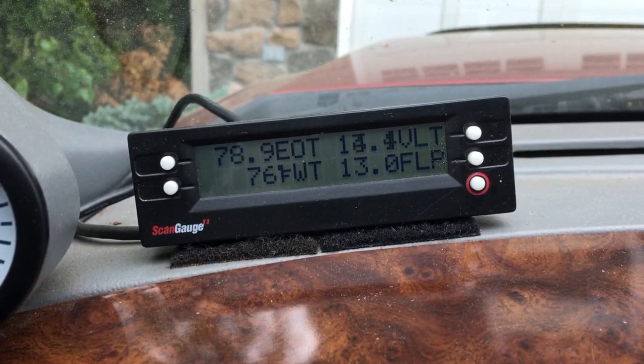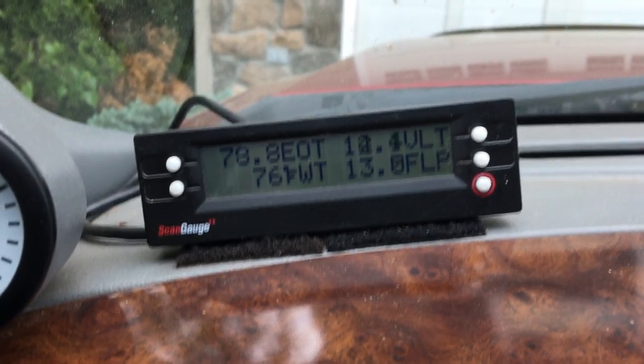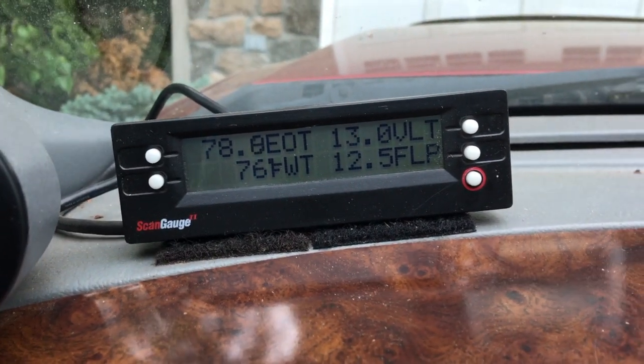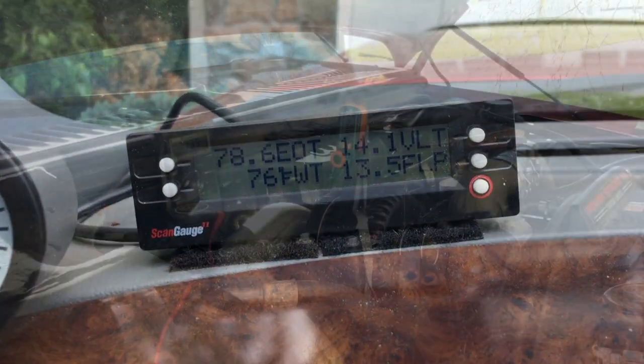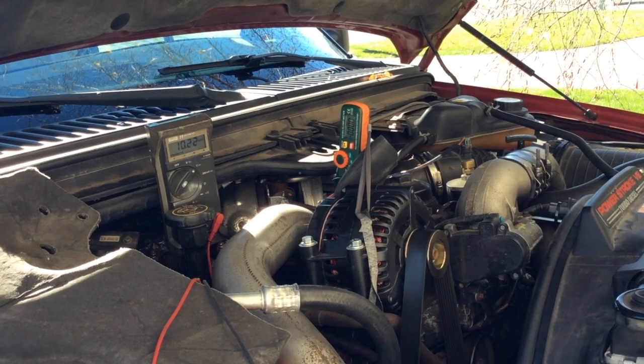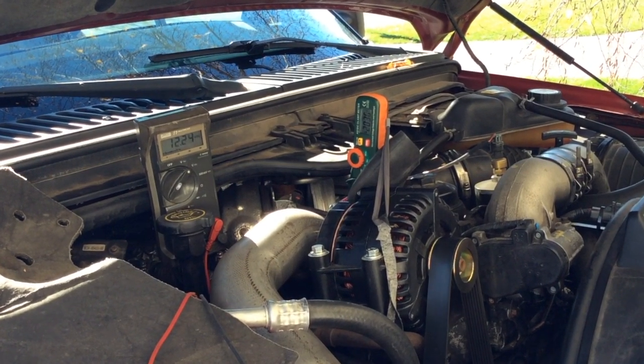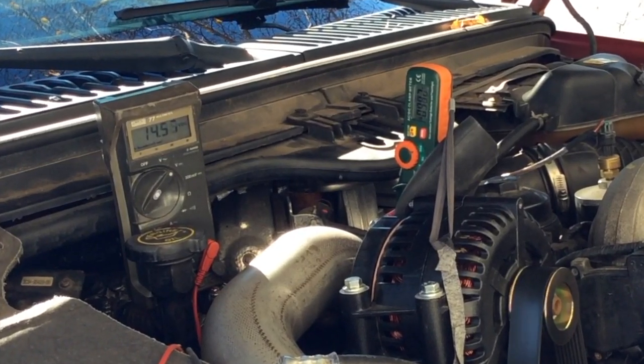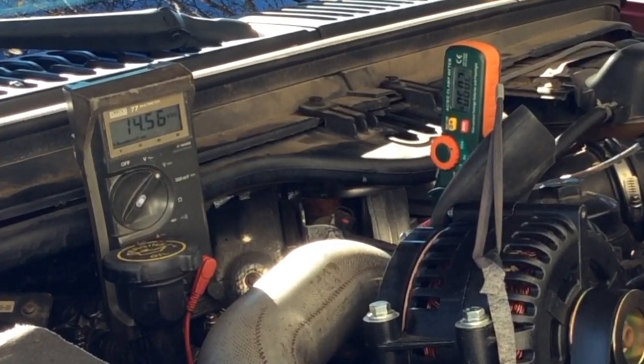What had bothered me for some time were the voltage readings many of us see on system monitors. Direct readings off the battery were always higher and more consistent. Many of us have gone the route of purchasing upgraded alternators and cables to provide more electrical power, so getting that power well distributed is important to us.